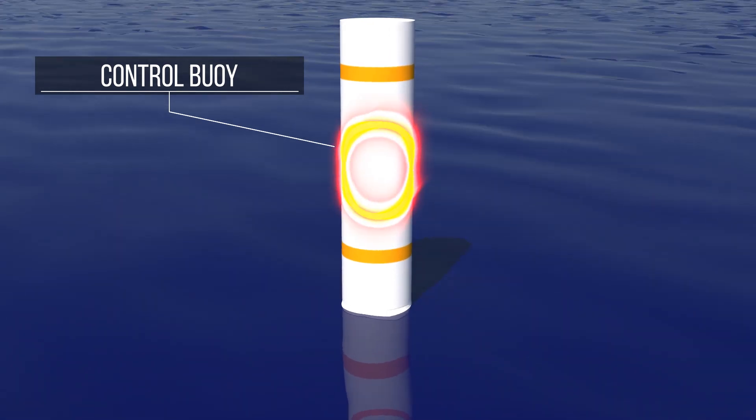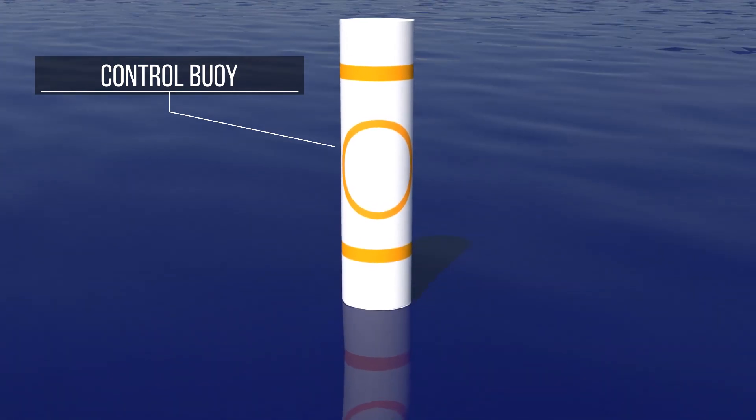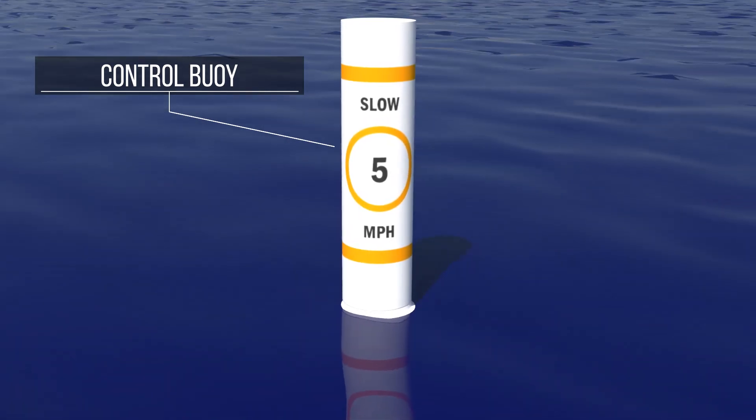The control buoy is white with an orange circle between two horizontal stripes of the same color. It marks an area where boating restrictions have been established, and may display maximum speed limits within a zone or indicate engine power limits.